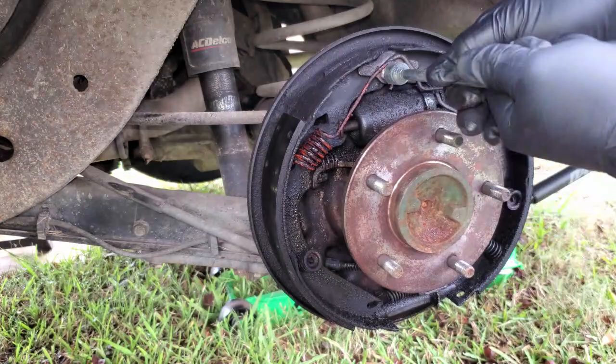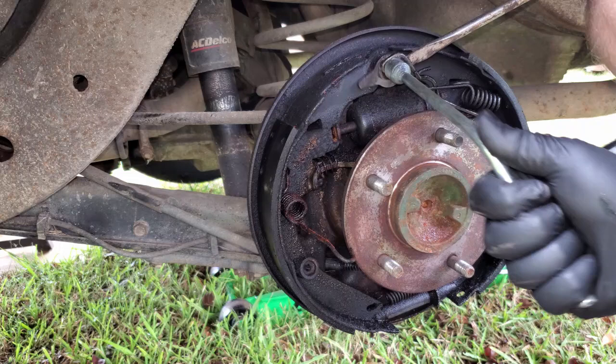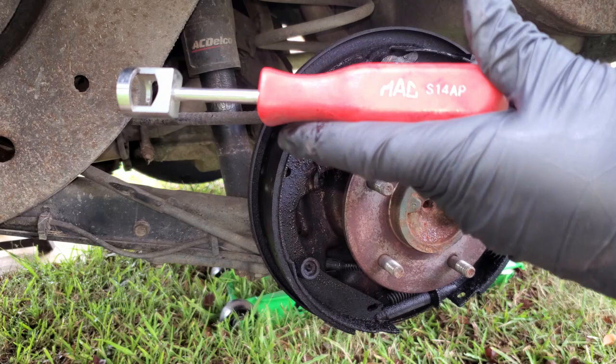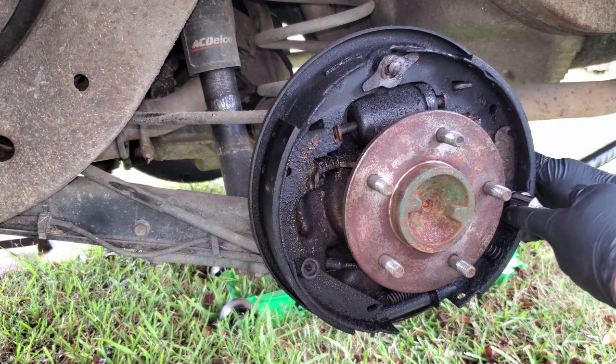Handy little tool right here gets the springs off pretty quick. You can use - I've always used vice grips - put them on there and pulled the springs. But I managed to stop in a shop years ago and seen a technician with this tool and I was like, oh man, it's a game changer. I don't know why I never did that before. Safety glasses aren't a bad idea as parts can go flying everywhere. I got this from Mac Tools and there's a part number - it comes in really handy for taking these off. You can use vice grips but these make it so much easier.